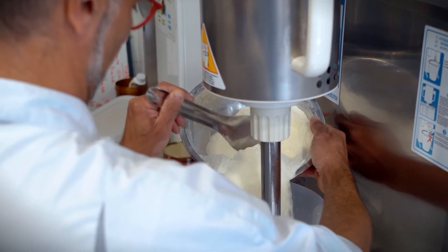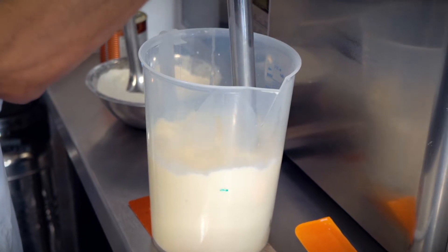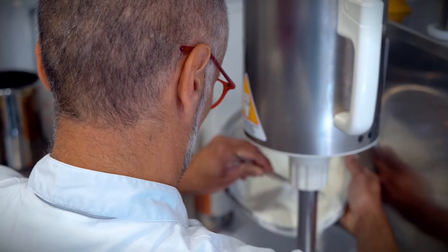Once we measure all our ingredients together carefully, we need to make sure they are all mixed together correctly in order to achieve a homogeneous mix. This phase is called emulsifying.